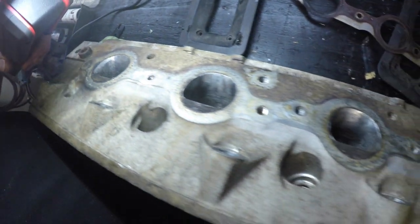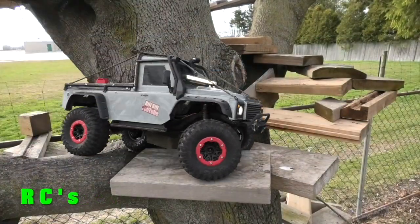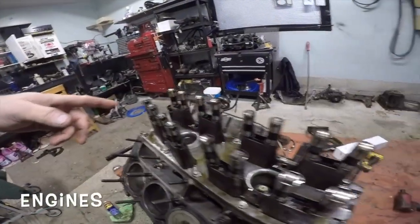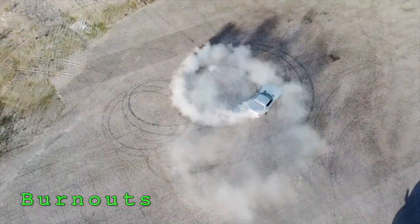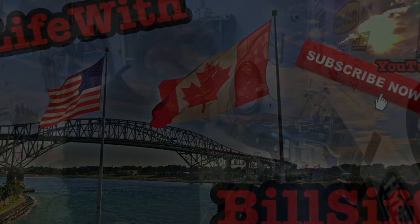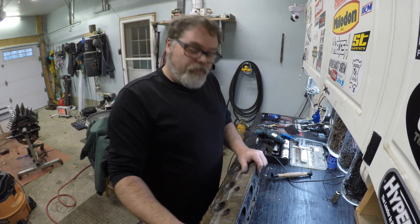Finished the exhaust ports and we're going to remove the valve springs today and do a little bit of valve lapping — valve compounding, whatever the hell it's called. Welcome to Life with Bilsen. Today on the Bilsen Show I'm going to take off a few valve springs.